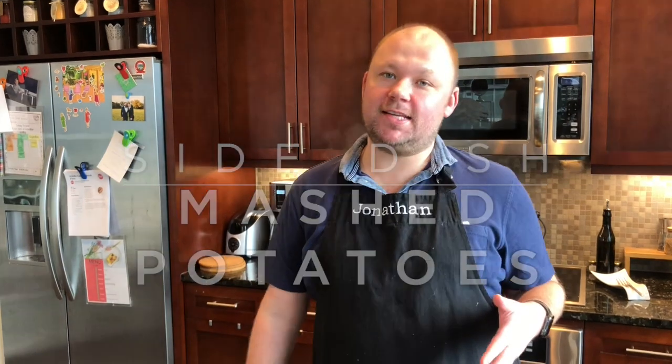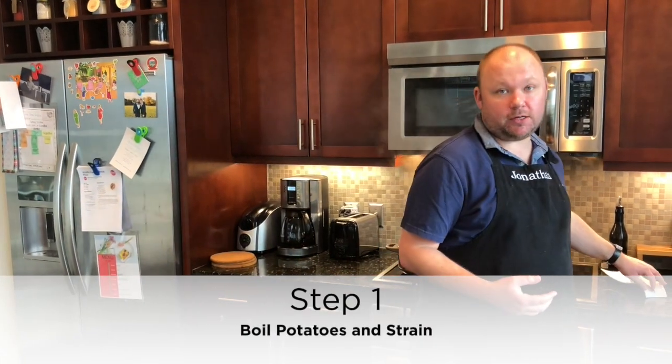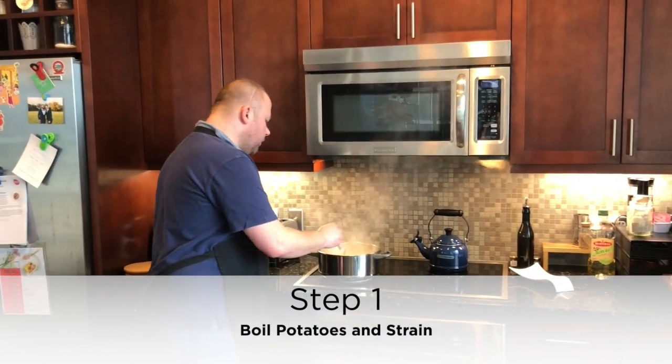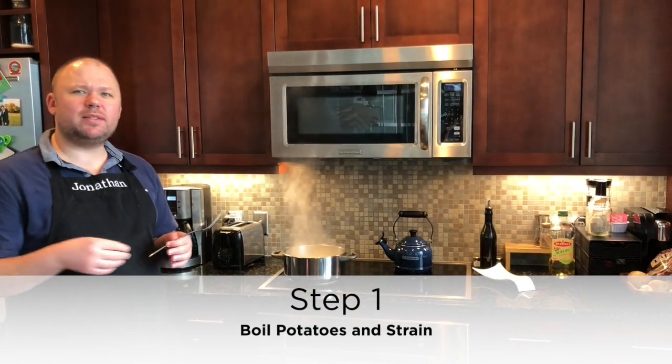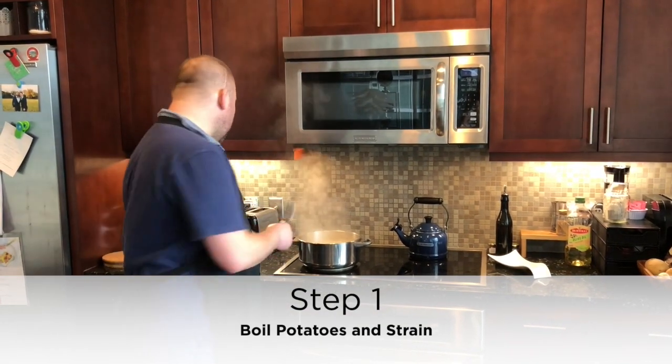For our side dishes tonight, we're going to be having mashed potatoes because they're such a staple in most households. I think everybody knows how to make mashed potatoes — it's just the amount of love and care that you put into them that makes them so delicious. One of my tricks for great mashed potatoes is really ensuring that as you're boiling them, you're letting them become very loose — you don't want them to fall apart and disintegrate, but you want them to be very soft to the touch.